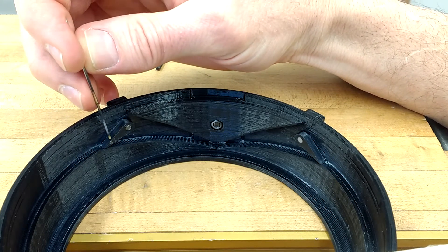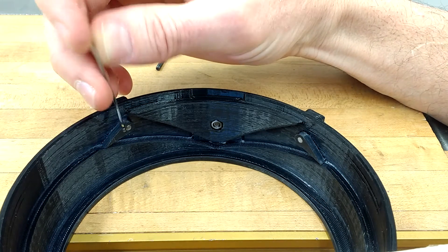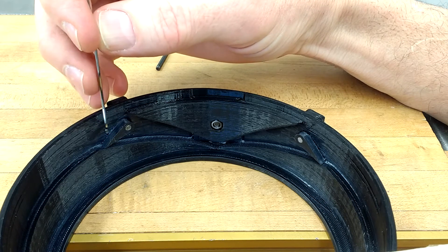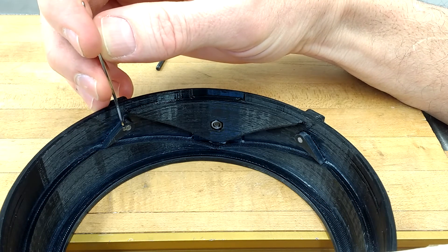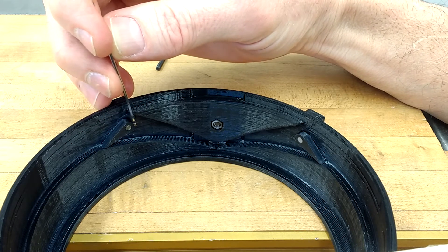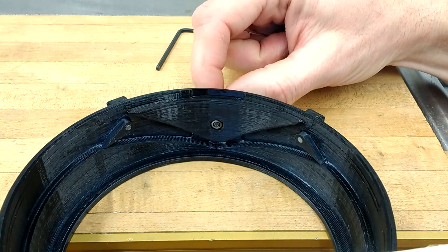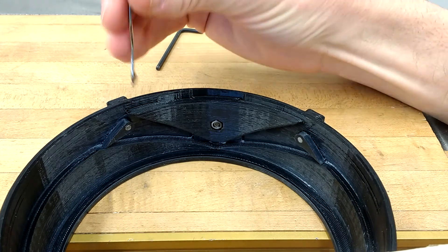The up-throw cam brings the needle up so your latch is above your old loop. Then it hits this cam, which is called your tension cam or V-cam, and that is adjustable up or down.